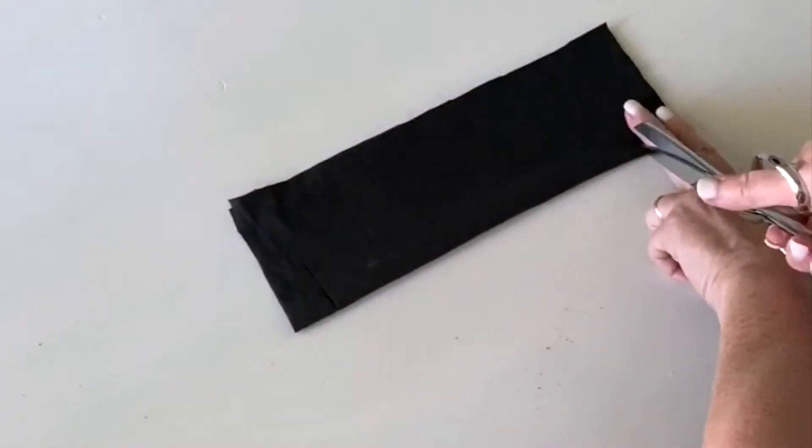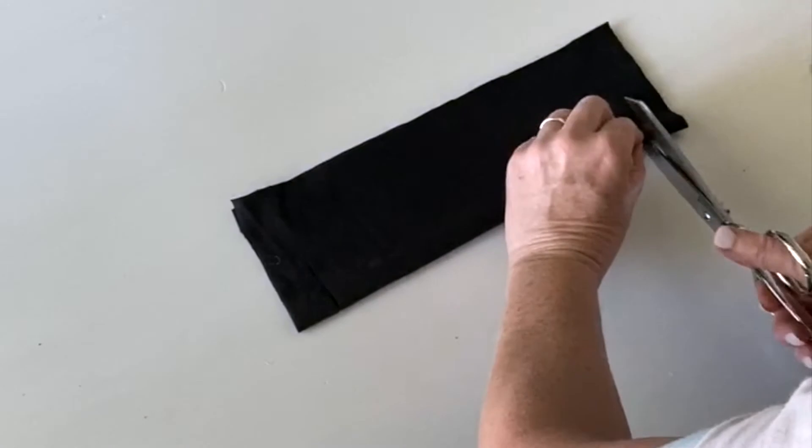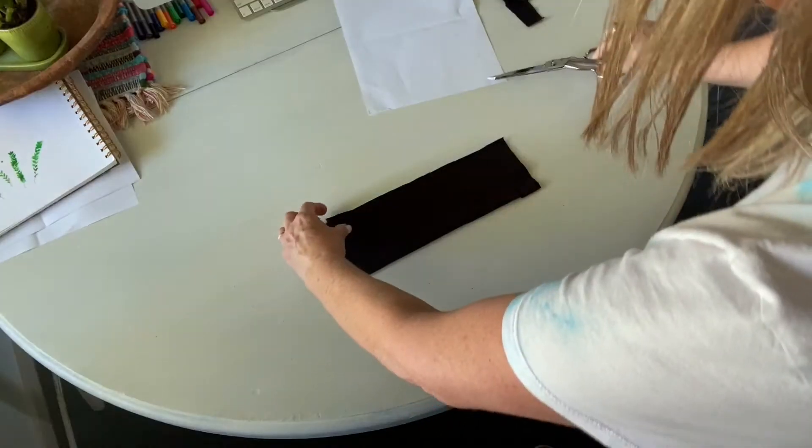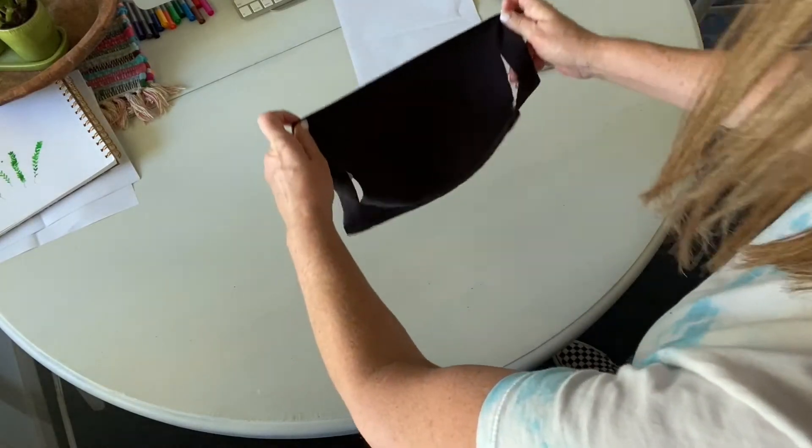Same on the other side, just two fingers in. You can always go back and trim a little more if you like.